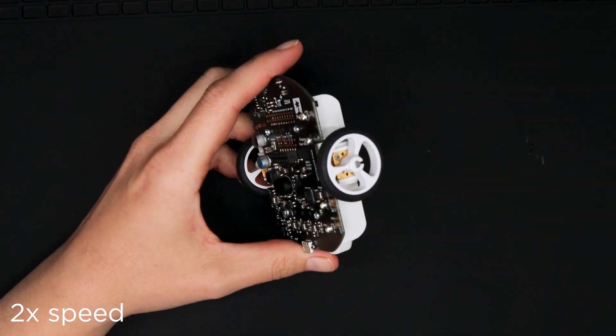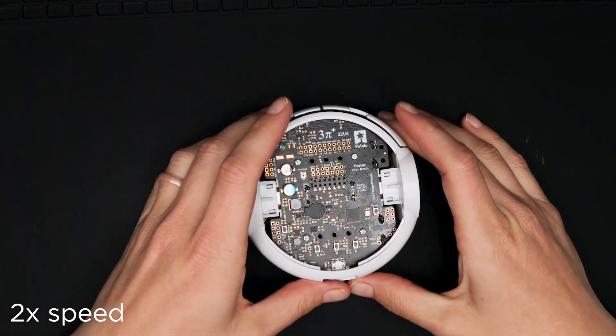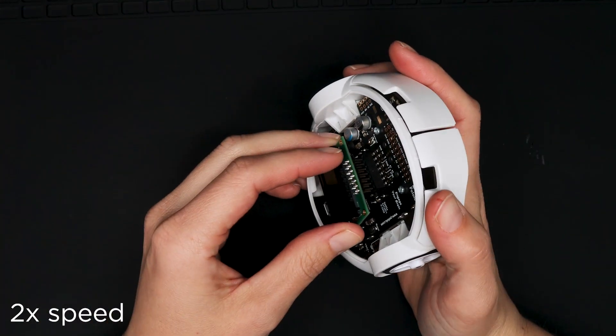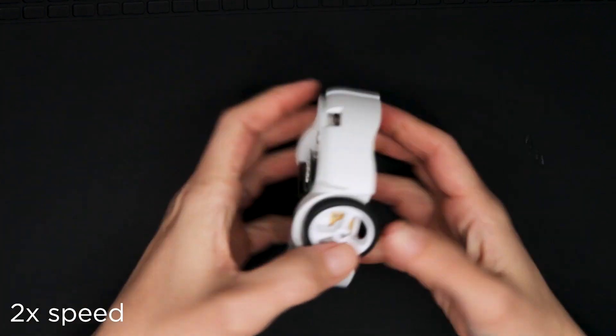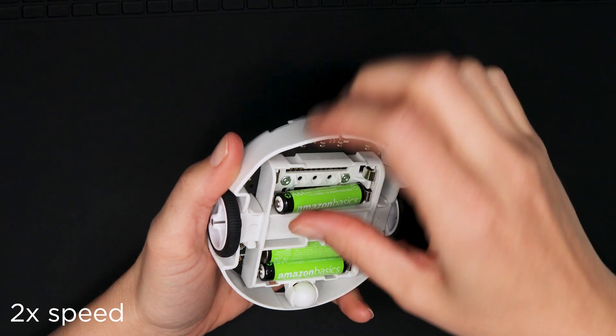Install the bumper skirt by pushing the clips on each side over the motor housings until they snap into place. Plug in the LCD making sure all the pins are aligned and that it's in the proper orientation — it should cover the buzzer when it's installed the correct way around.